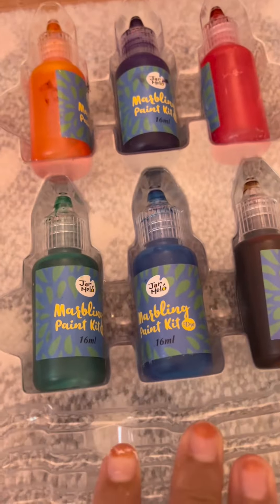I used a blue straw because it's my favorite color — comment down below what's your favorite color! Now you're going to use any color from your six paints and drop two to three drops of that paint color, and you can add any other color you like too.